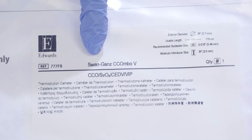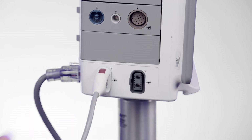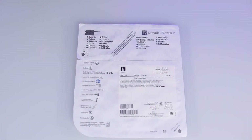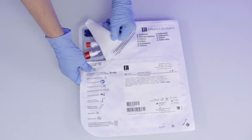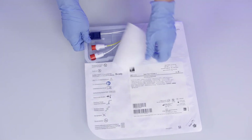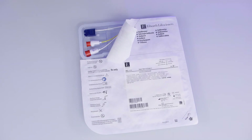To monitor SVO2 with the Swan-Gans pulmonary artery catheter, plug the Hemosphere oximetry cable into one of the ports at the bottom of the Hemosphere Advanced Monitor. To perform in vitro calibration, only open the perforation tab on the catheter packaging. This will expose the optical module connector of the catheter and will leave the distal part of the catheter sterile.